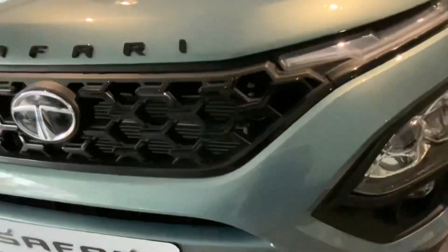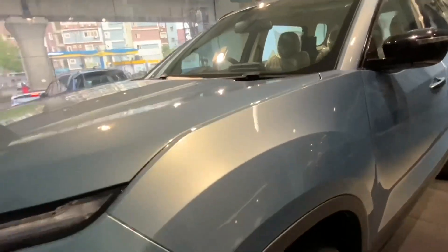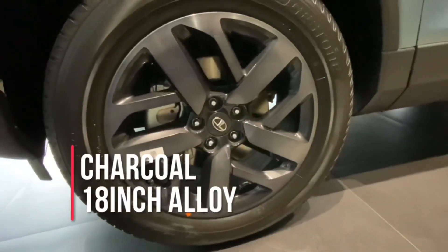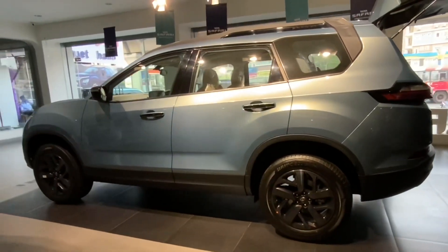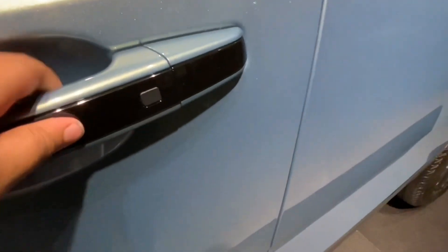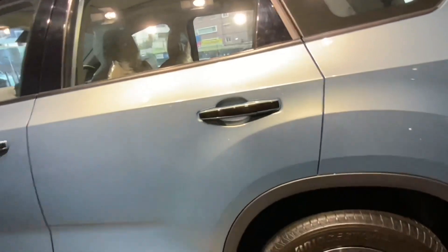The overall front is very nice and inspired from the Harrier. There are rain-sensing wipers and the bonnet position is high, which gives it an SUV stance. Down you have charcoal 18-inch alloys. At the front you get disc brakes, and at the back also you get disc brakes. Taking a look at the side portion — it's very big. This is the gloss black finish door handle with a request sensor.